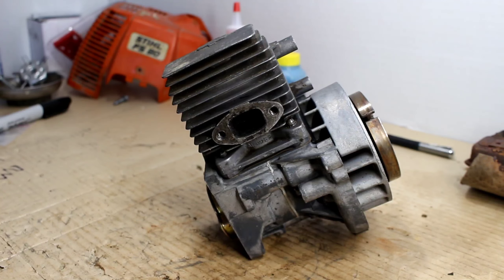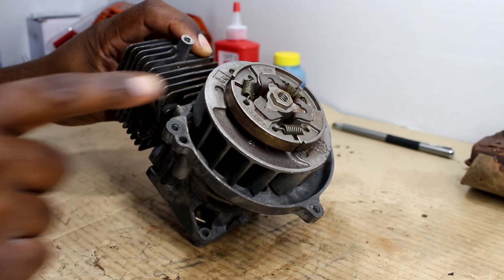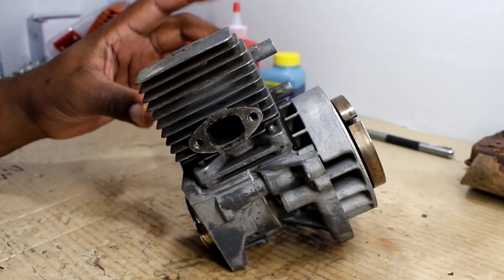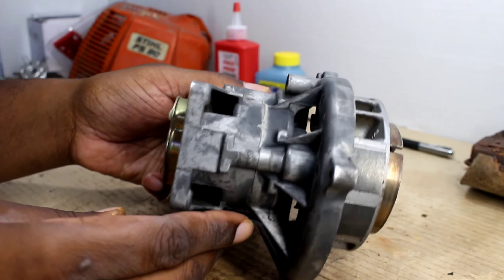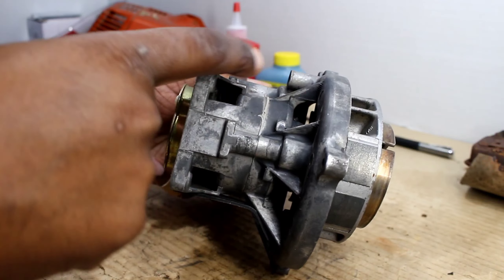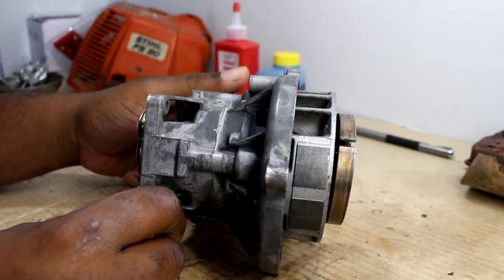All right, I'm back and as you can see I got everything broke down off of the engine itself, except for the flywheel and the clutch, which you don't have to remove to change the head and the piston. Let's jump straight into it. First thing I got to do is remove the head, and the head is held on by four bolts — right there, right here, under there, and over there — using a T-27. I'm using the drill to remove them.